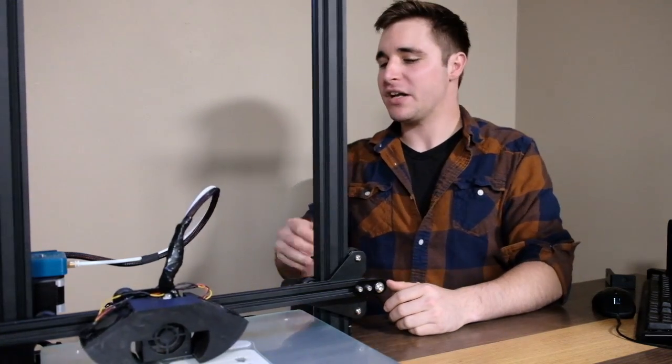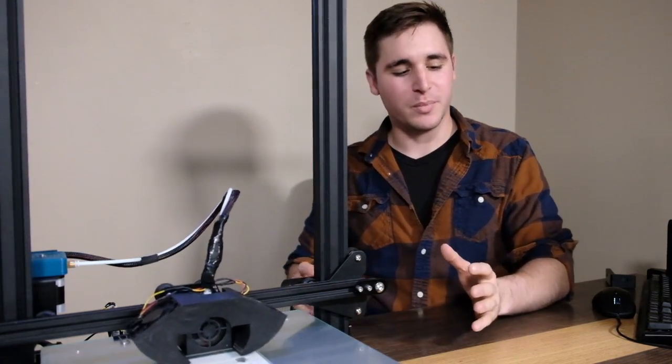The best way we can think to show off this printer is to make something with it. So we've got a Raspberry Pi, we've got a 3D printer — let's see what this thing can do. We're going to build a case for that Pi.